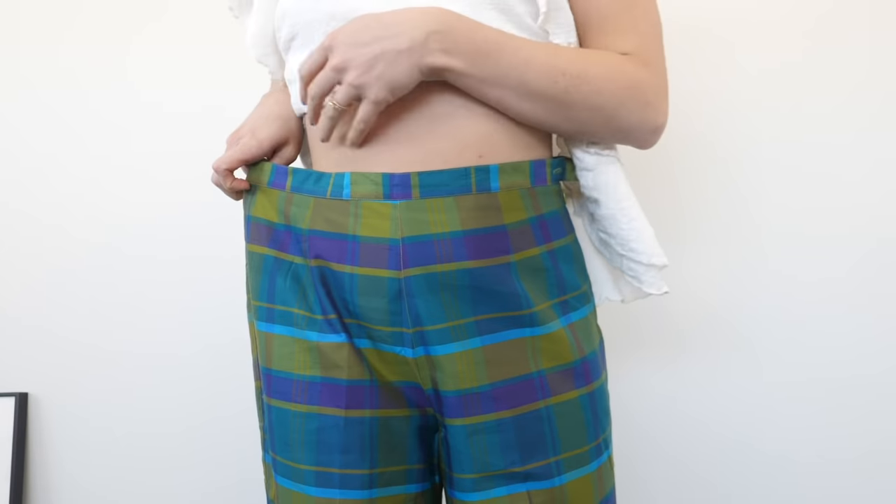But they're a little bit too big. I just wanted to do a quick little how-to on how I usually take in pants that I get at the thrift store that are just a little bit too big on me. I do this all the time — it's definitely the quickest and easiest method. I don't think it would work the best on jeans or thicker material, but for a lightweight trouser it's definitely the way to go.